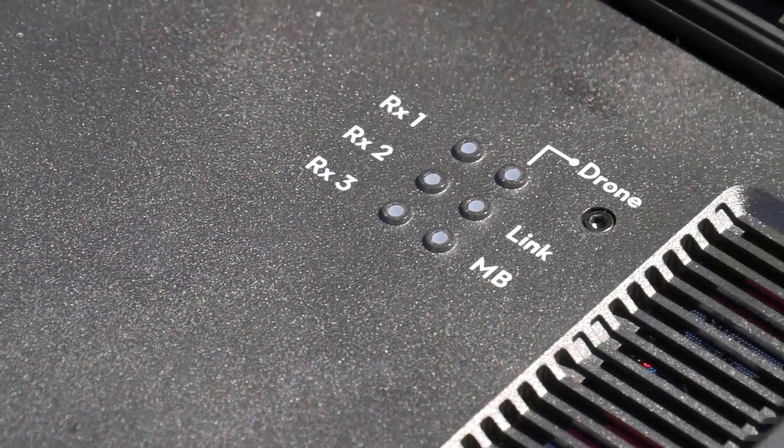The Aeroscope system comes in two main configurations — static and mobile — each with their own varying capabilities. The static system allows the user to configure the platform according to their exact requirements.